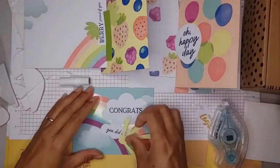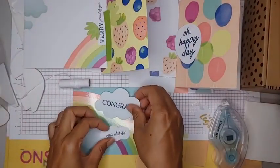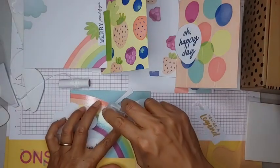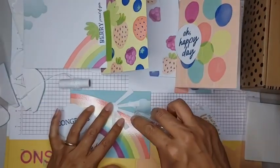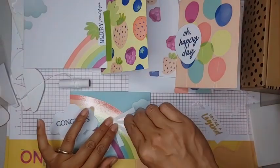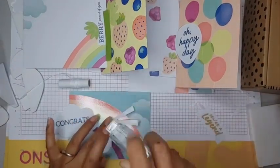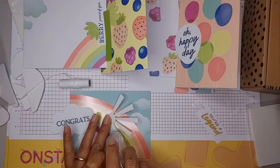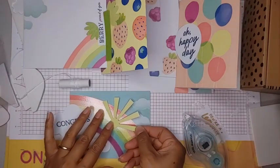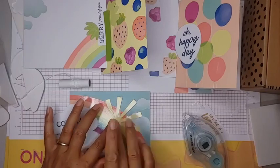Let's do this one first. We've got our sunshine here, and when these become available I'm going to order probably a couple more of these kits.